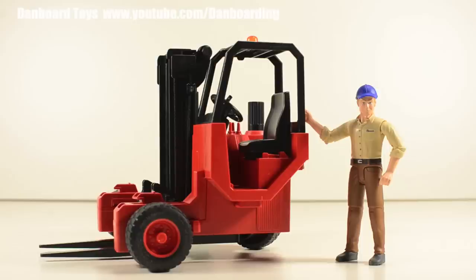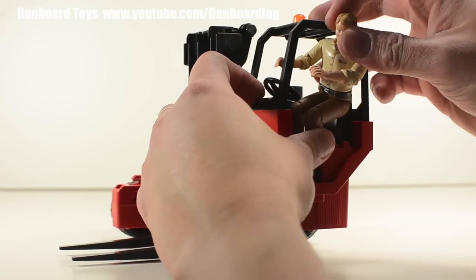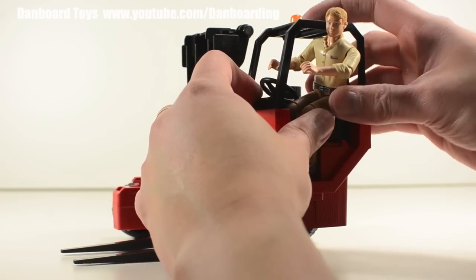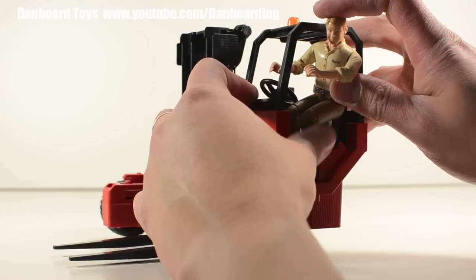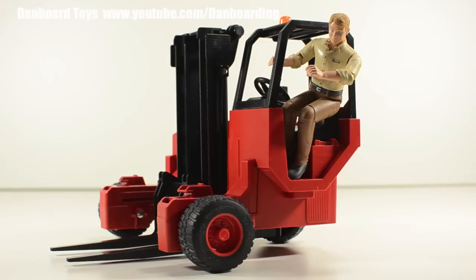Now let's see how a Bruder action figure can fit in this forklift. The Bruder man cannot fit inside the cab — the space inside the cab is too small. That's too bad because it would have been better if the cab could actually accommodate a Bruder action figure.